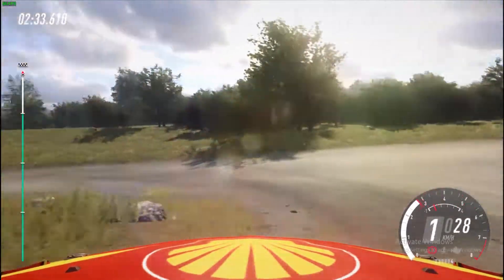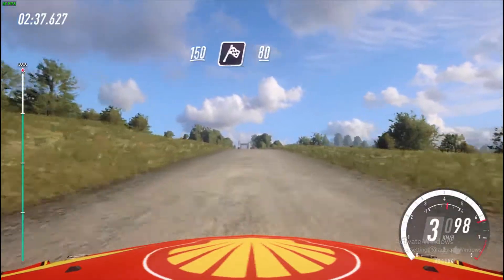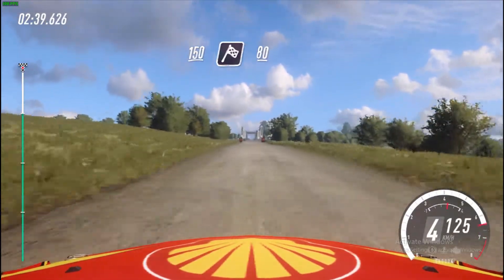50, flat crest, 150, over finish, 80, to stop. Well done.